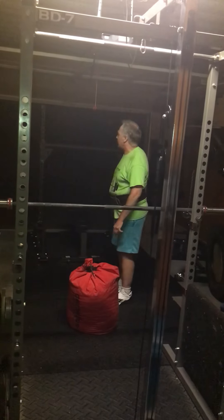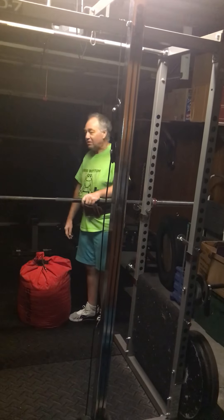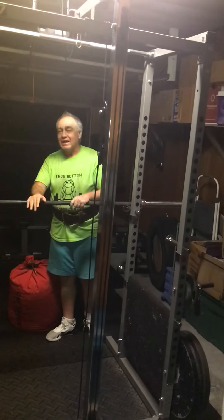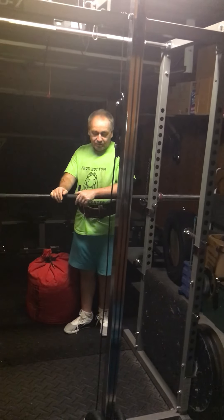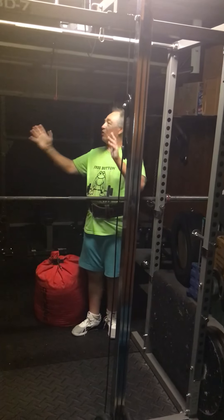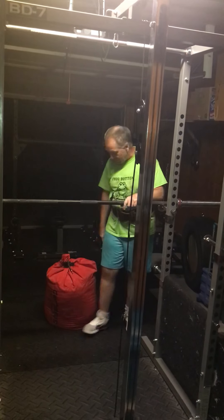It's sitting at about 56 inches. I'm not quite sure how high this bar is, but this is what I'm going to lift to now. My rocks are outside because I don't want to throw them in here in this fabulous Frog Bottom Fitness Center, but I do have a sandbag out here.